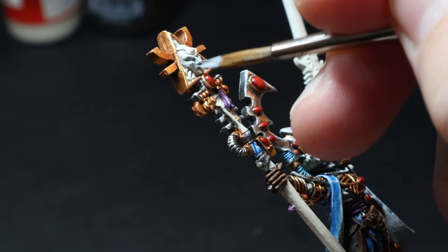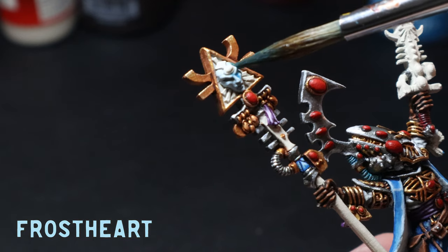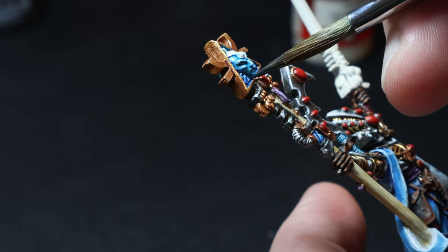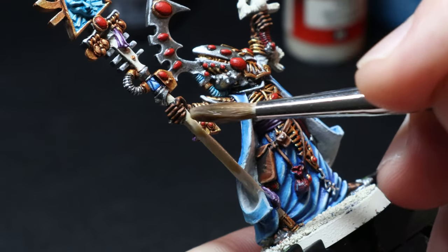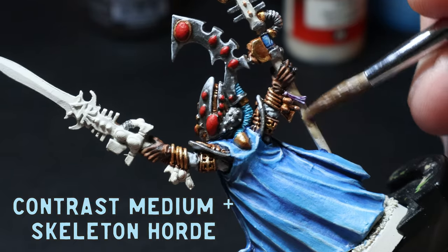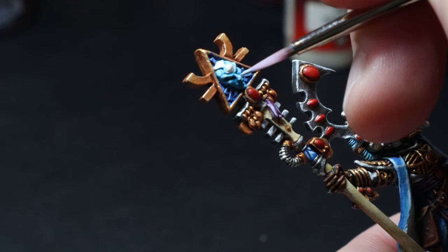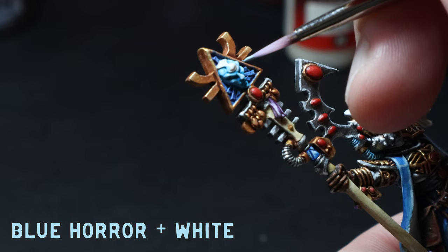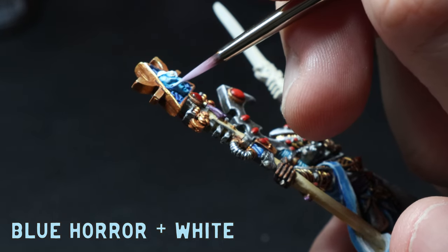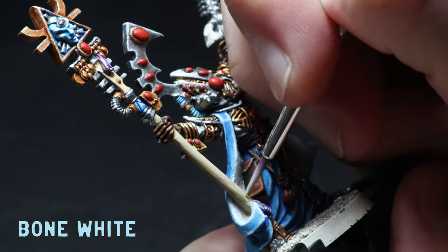I give the face of the staff a coat of Blue Horror and then a good wash with some Frostheart. I felt it needed more contrast so I used a darker blue wash around the outside of the face. For a nice bone look, I used a wash of three parts contrast medium to one part Skeleton Horde and applied that to the shaft of the staff. Then I added simple highlights of Blue Horror and mixed in some white to highlight the face, going over the tips of the features. To finish off, I slapped on some Bone White over the staff rod to clean it up.